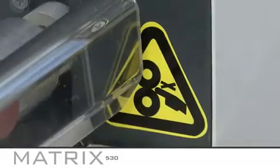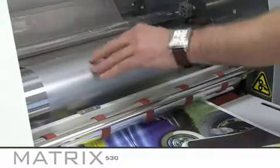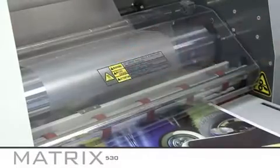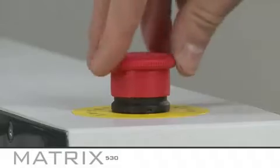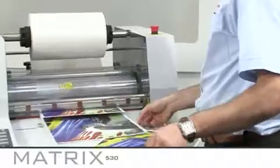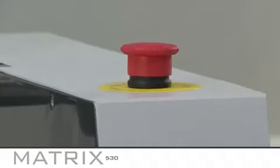Before you begin, please pay attention to the important safety features on the MX530. The system features a front safety guard which must be put in place during operation. There are two emergency stop buttons on the MX530 which can be used to stop the machine if a problem or hazard occurs. The buttons can be released with an easy twist. The MX530 is CE approved.